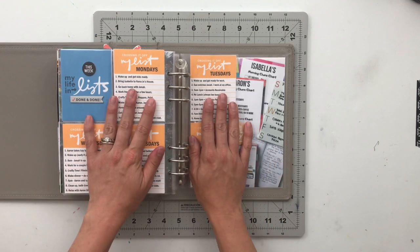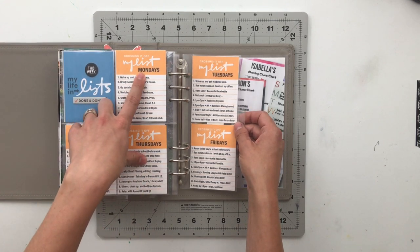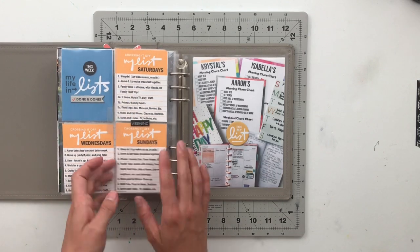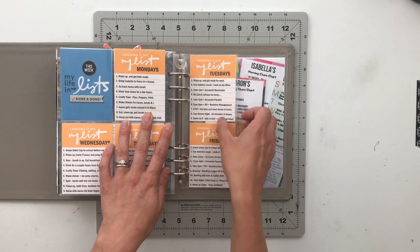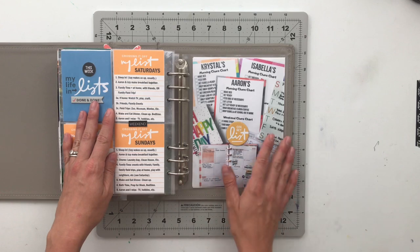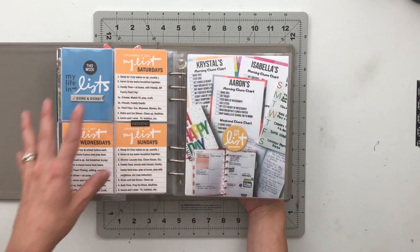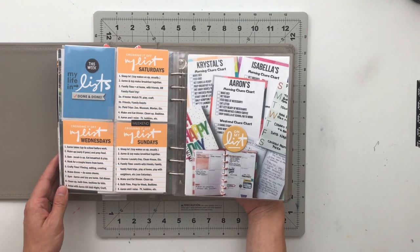Then I have another story using the List Story Kit — 'My Life in Lists.' I took every day of the week and listed what we do throughout the day: Monday through Sunday, what we do on those days. This was pre-coronavirus, so it's fun to see what we used to do. On the follow-up page, I have a picture of all the different lists I had throughout my house, because I am obsessed with lists.